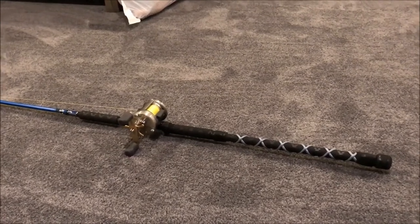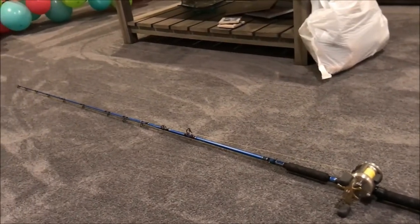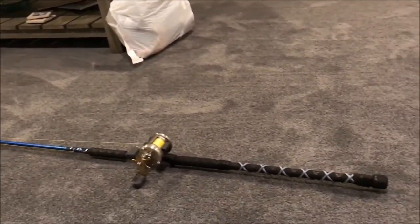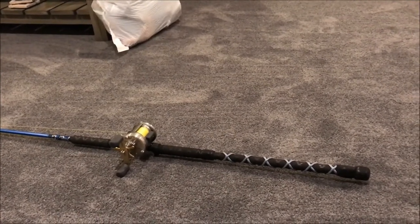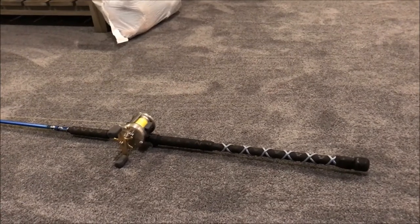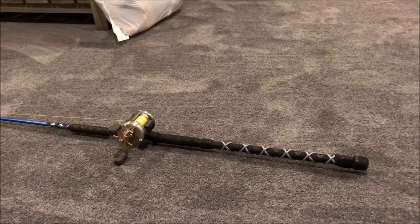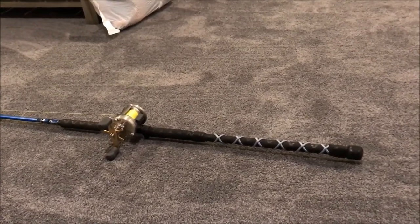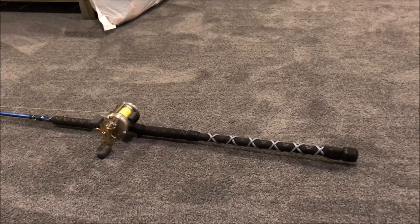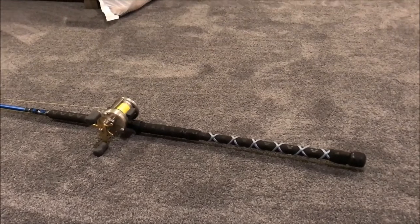This is my latest rod build — I call it the Franken Bumper Pole. It's basically a pole for bumping catfish on rivers, and I'll also use it for fishing large spoons. It's an inexpensive build; I used old scrap parts and busted poles and pieced this thing together — that's why I call it Frankenstein. A couple unique features I'm proud of: I did some paracord wrap on the handle.